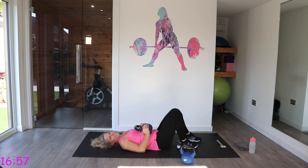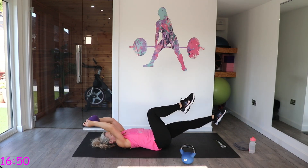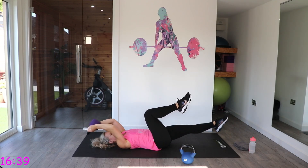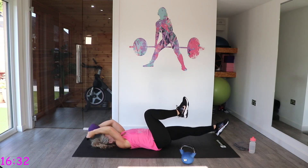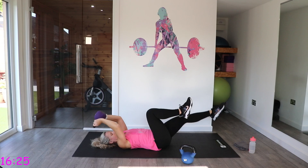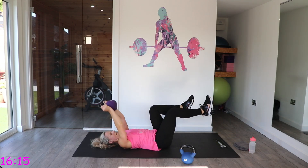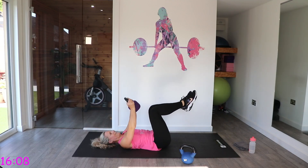Next one — dead bug. We want our legs in that tabletop position. As we extend one foot, we take the kettlebell back — arms almost straight but elbows are soft. Take it back and bring it back to the middle, then extend the opposite leg back to center. Check that your back is pushed fully into the floor. Nice and controlled.